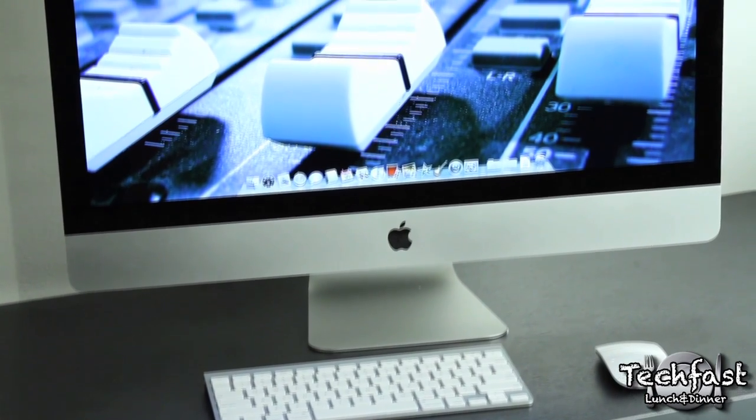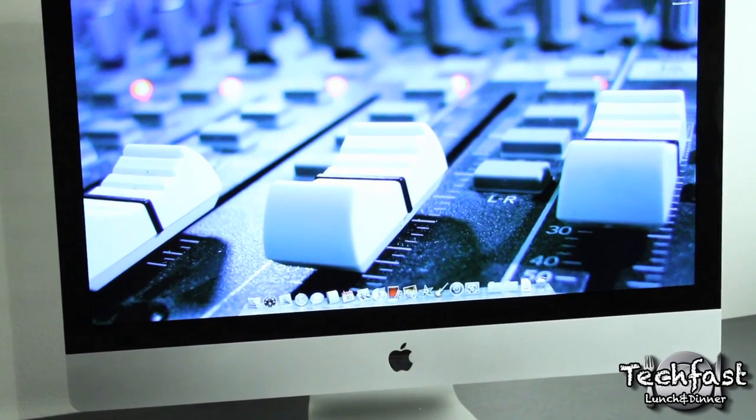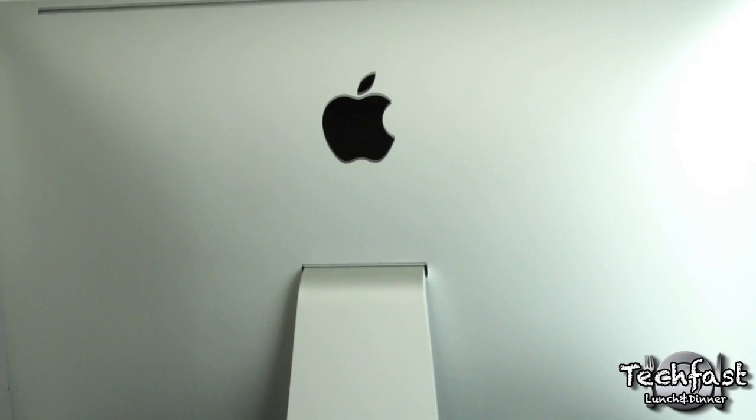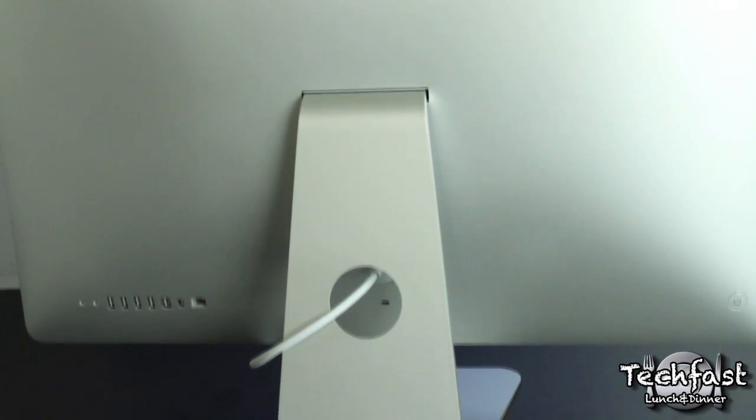In the box it now comes standard with the wireless Apple keyboard and the wireless Magic Mouse — you don't have to pay extra for this, it comes standard. As we flip it over you can see there's a nice brushed aluminum exterior on the whole back of the iMac, so front and back aesthetically this thing looks fantastic.